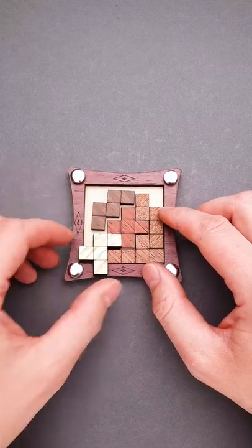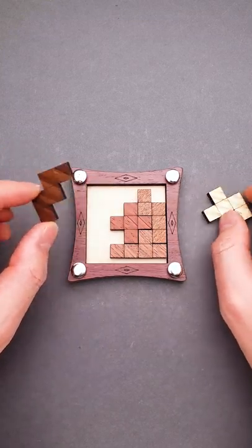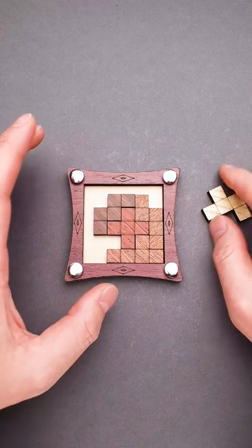You can try to rearrange the pieces inside the frame, but you will end up with one or even two pieces outside the frame, unless you start thinking outside the box. And the solution of this puzzle will definitely surprise you.